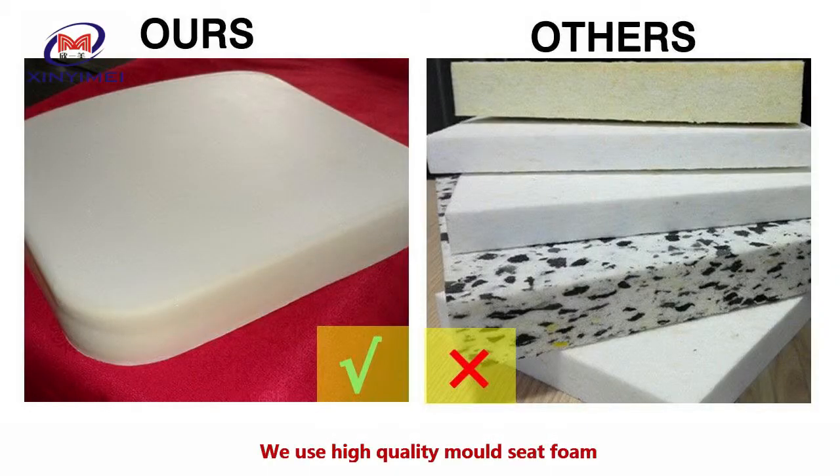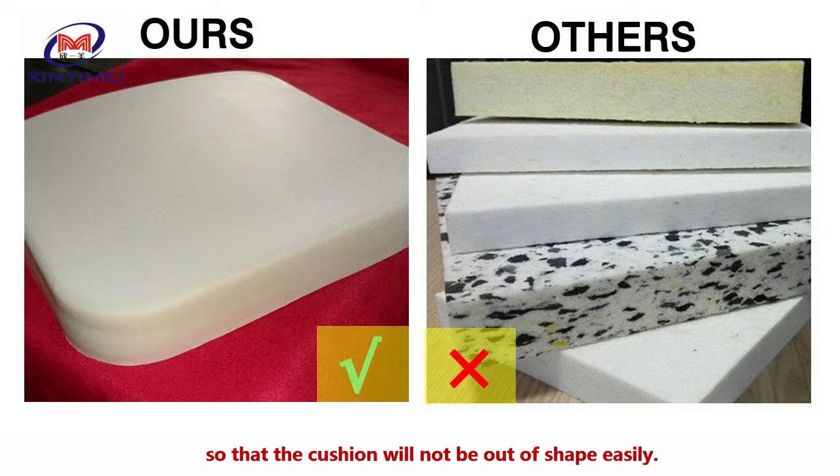We use high quality mold seat foam so that the cushion will not go out of shape easily.